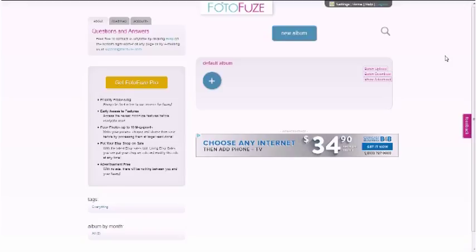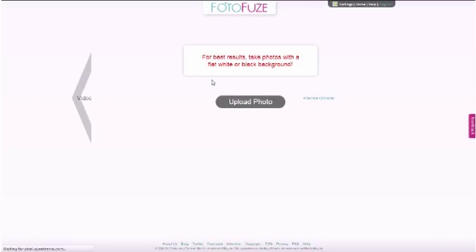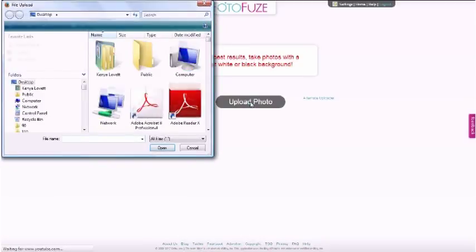This is what comes up — really easy interface to work with. All you've got to do is click on this button and then upload the photo that you want to crop out.